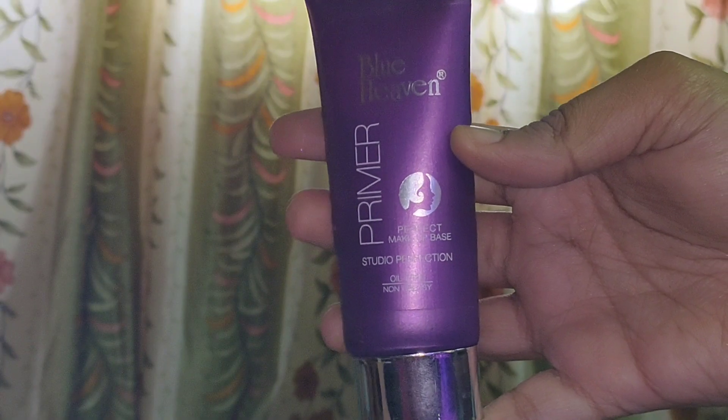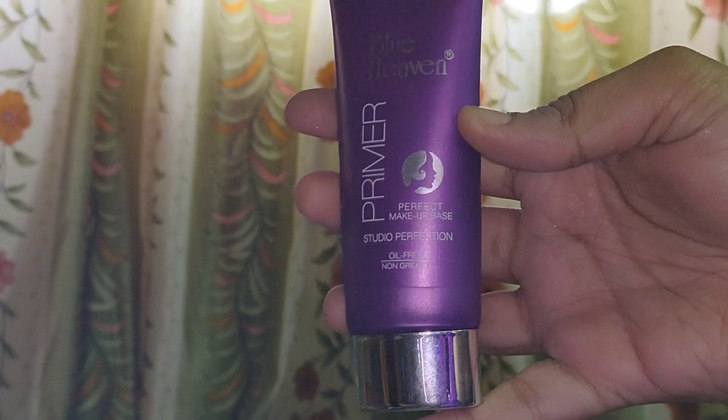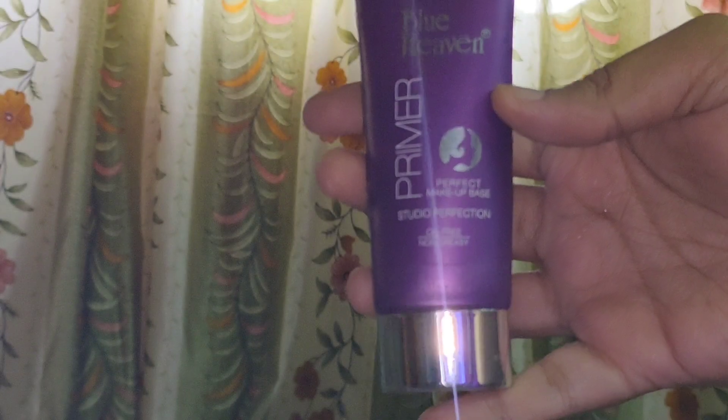Like wanting to apply blush, contour, highlighter and everything. So if you want to know some tips and tricks, please keep on watching. I am going to start with primer. I am using the Blue Heaven Studio Perfection Oil Free Primer. As I already washed my face and applied moisturizer, I am directly starting with the face primer.